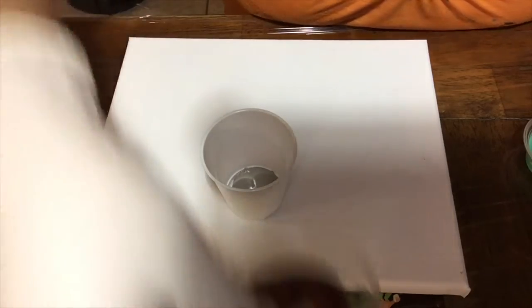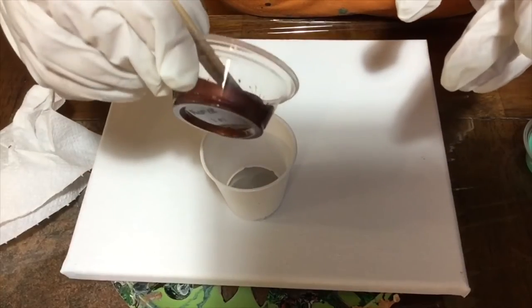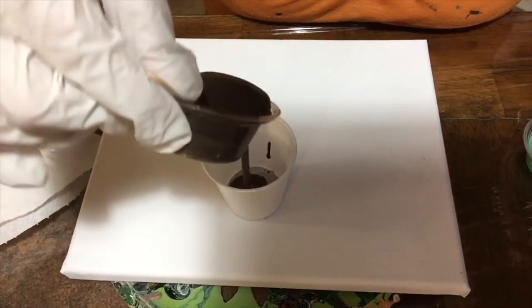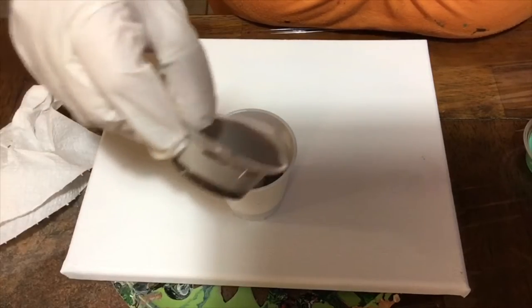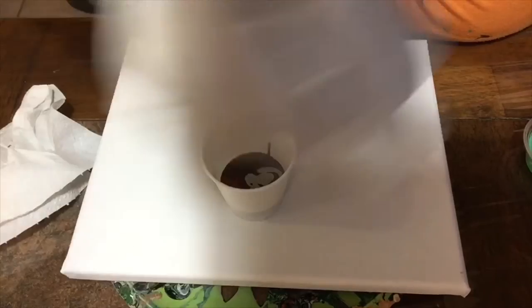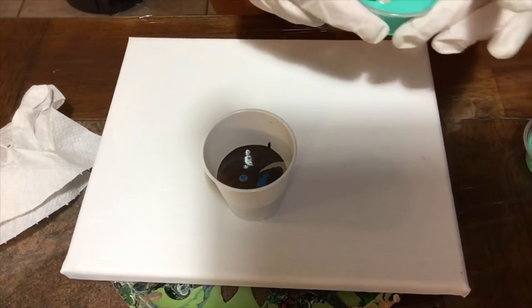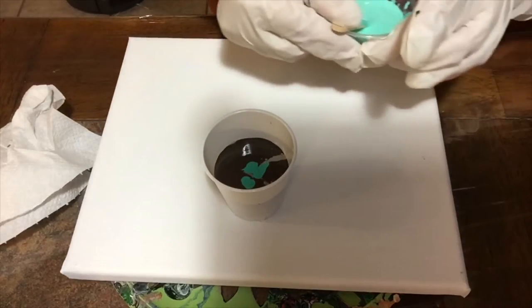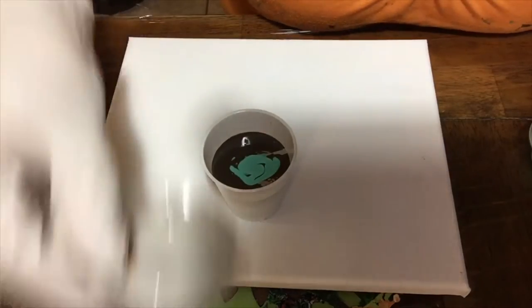I'm going to start with my neutral, and then my metallic. For the metallic, I only use water — I did not use medium because it doesn't interact well. Then my darker brown, then my neutral again before I start using the shades of blue. Now in goes my turquoise, and my lighter turquoise, which is the previous color with a little bit of white added. Then I do it all over again.